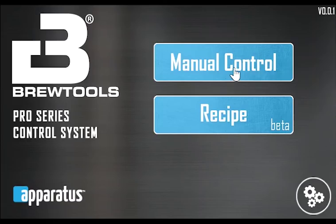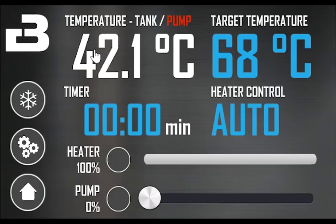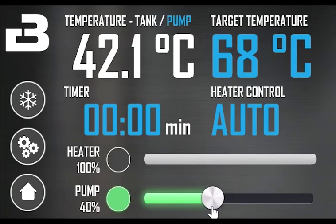Let's have a look at the manual control mode. When you open manual control, you're presented with this screen. On the top left, you see the current temperature. This switches automatically between the tank sensor and the pump inline sensor, but you can override it by touching the value. The text showing what sensor is selected will show in red when the input is overridden. The sensor switches automatically when passing 30% pump power, as this is the threshold set in the settings menu.